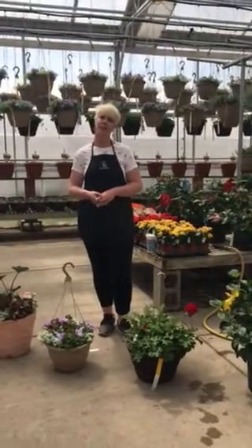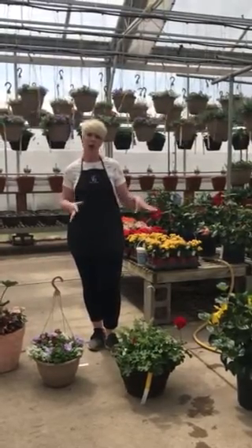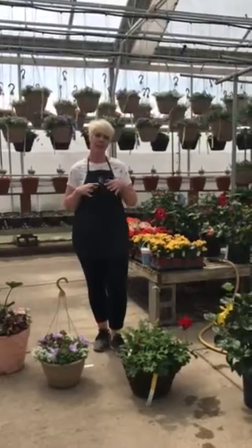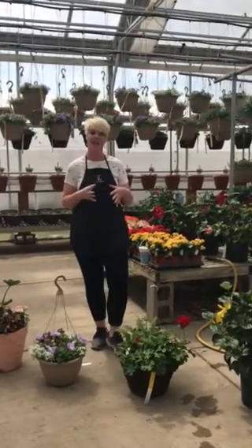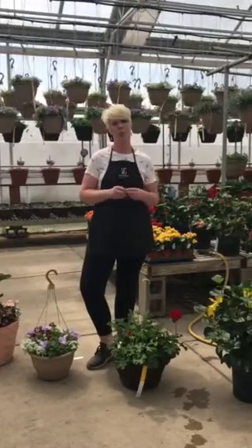Hey everybody, it's Jess here at Village Green and what we're going to talk to you about today is proper watering for your plants. I have been in this industry and working here at Village Green for more than half of my life, and one of the biggest issues that we see is improper watering.